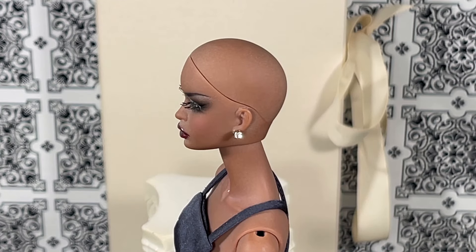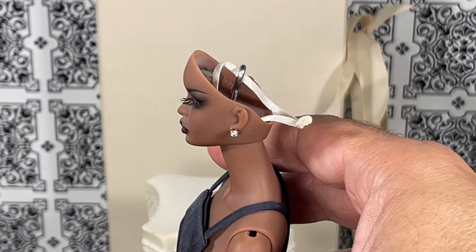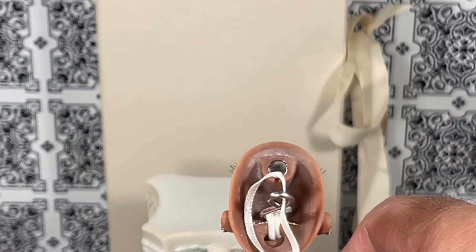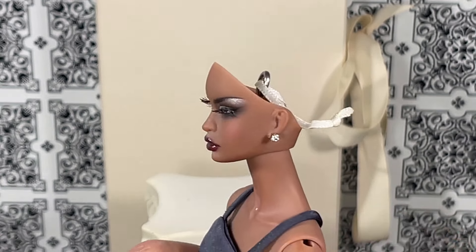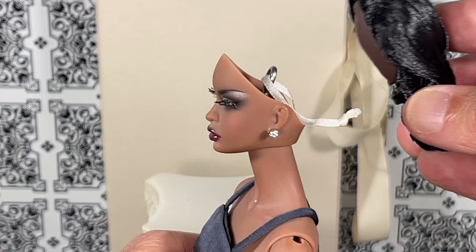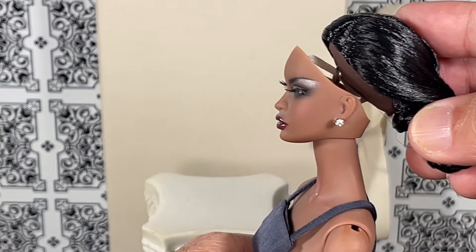This is Jamie Show Muses — this is Natalie, one of my favorites from the Muses collection. As you can see she has on her bald wig cap, so I'm going to remove this so that we can put the new one on. Her little string popped out — she's got the little magnet and everything. I'm going to take the La Vacanza wig style number three and see if I can get this string into that hole.